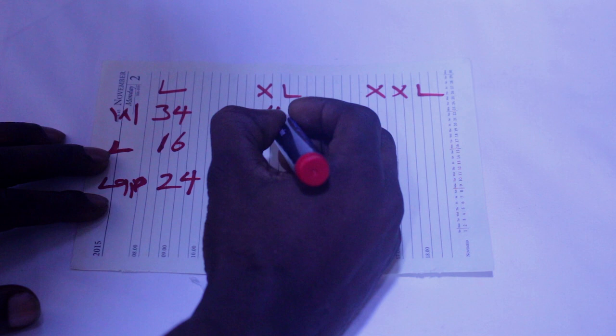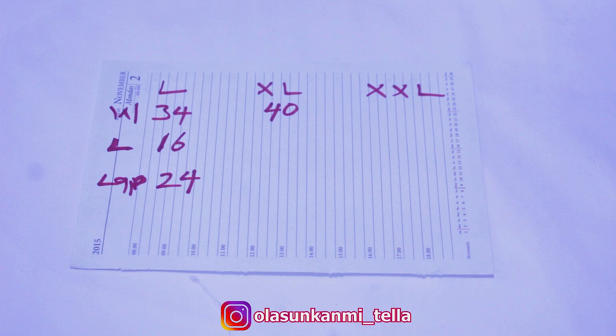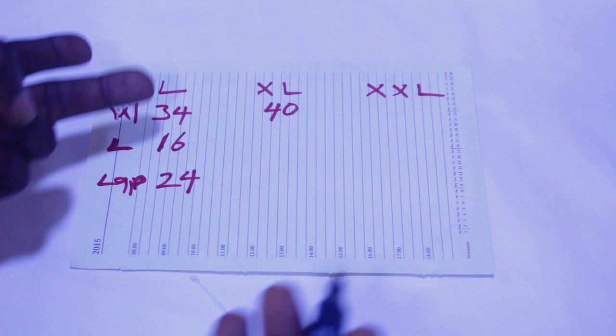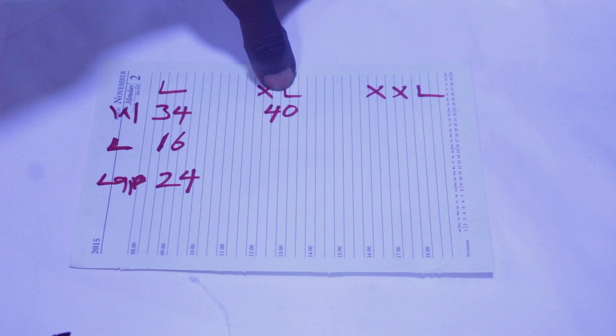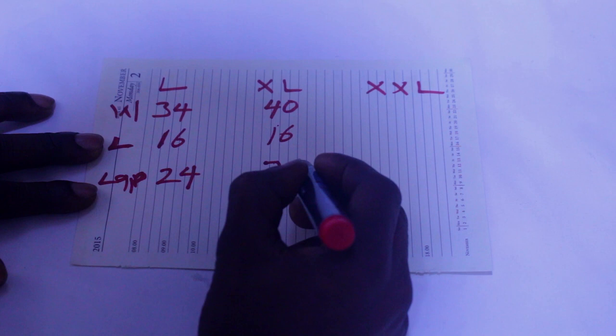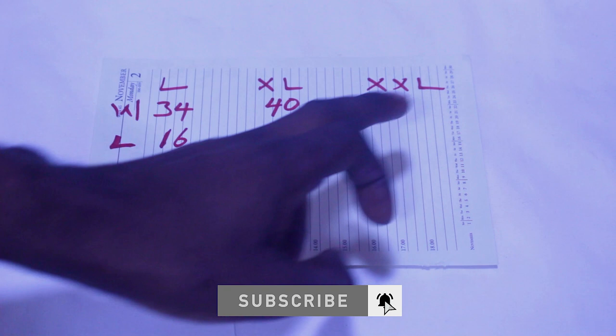For extra large, the waist is going to be 40. Even though it's very big, after you add your elastic it will cinch to around 36, so a person wearing a waist of 36, 38, 40, or even 41-42 can still wear this. The length is going to be 16 and the lap is going to be 30.